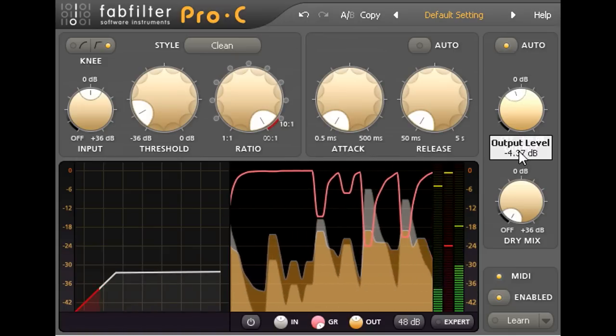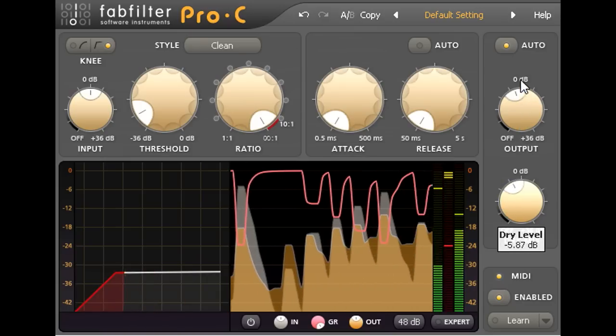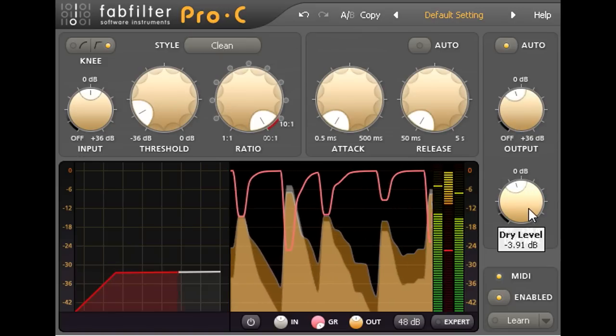Below that we find a dry mix knob. This allows us to mix in some of the uncompressed input signal as well. Blending the dry and wet signals together tames the compression effect and makes it less extreme.